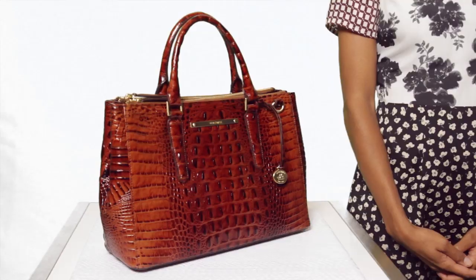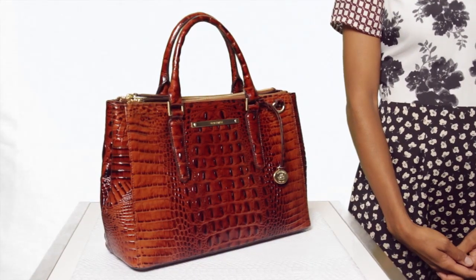This is the Brahman Small Lincoln Satchel, a slightly scaled down version of our popular Lincoln Satchel with the same great shape and functionality.